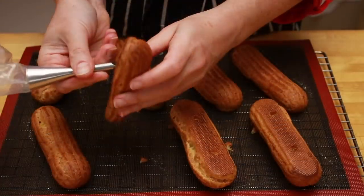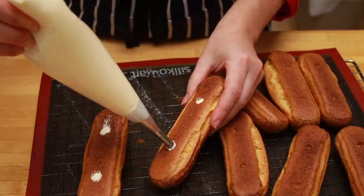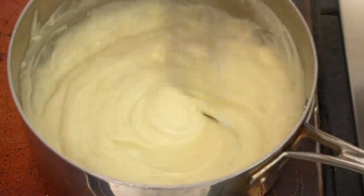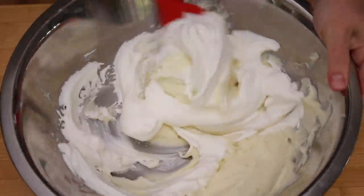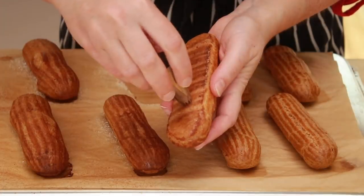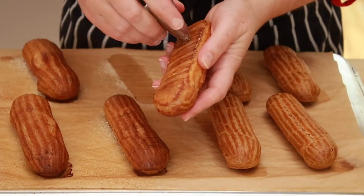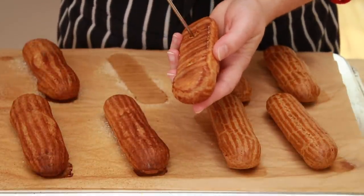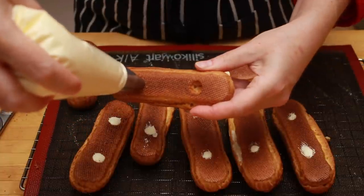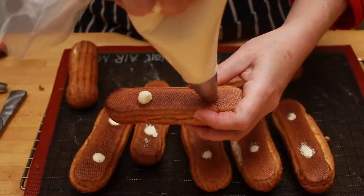Cool eclairs completely and then fill. Since all the pros seem to use the Bismarck tip for filling eclairs, I bought one and gave it a shot — it didn't work all that well for me. I'm guessing that's because I'm not using straight pastry cream; I fill my eclairs with diplomat cream, which is pastry cream lightened with whipped cream, and it's just too fluffy to go through a tiny hole. So I went back to the technique from my cream puff video: wiggle in an Ateco 864 tip to make 2 holes in the bottom of your eclair, poke through any dough webs with a skewer, then use an Ateco 804 tip to fill. Pipe into the first hole until you see cream through the second hole, then pipe into the second hole until the cream in the first hole starts to rise.